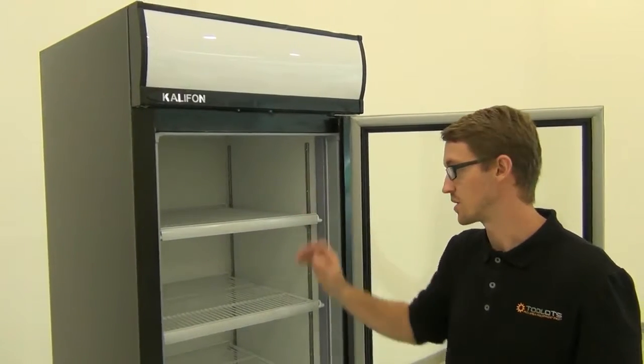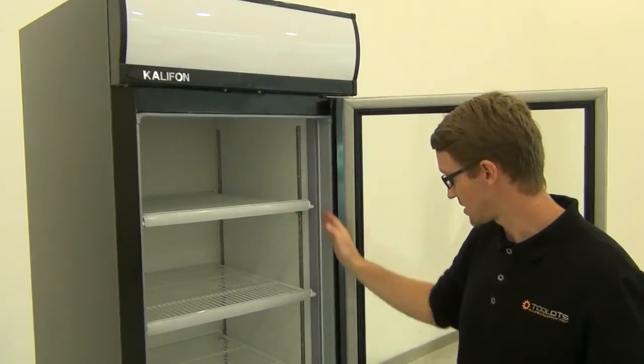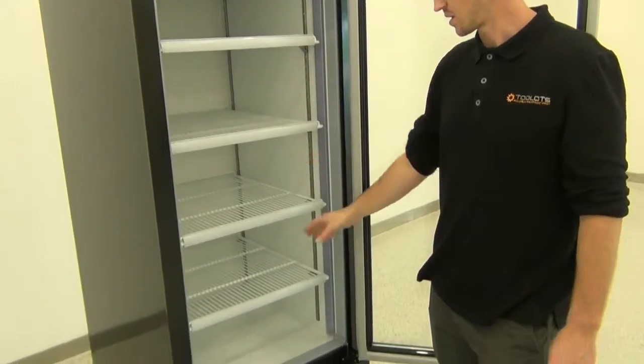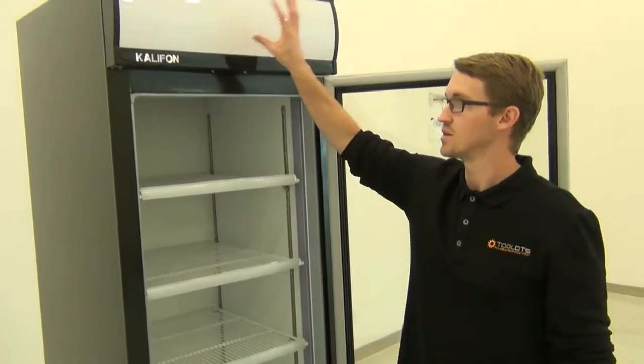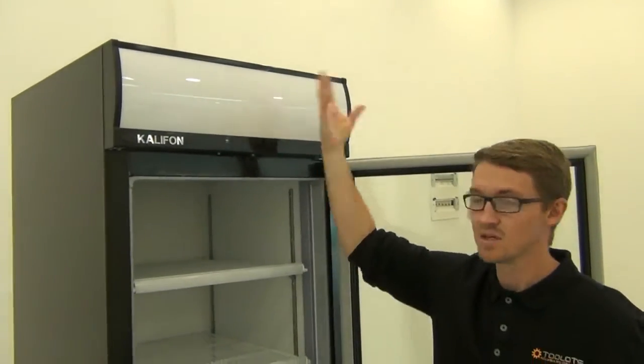You are also going to get this full-length LED bar, which is really nice for illuminating all products throughout the entire refrigerator. You also get your top canopy LED on this model to help attract customers.